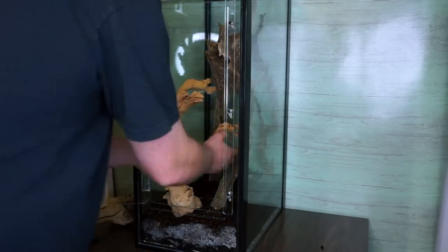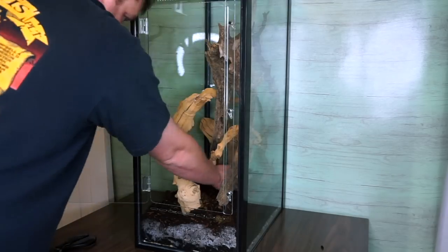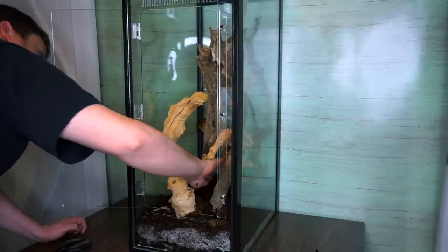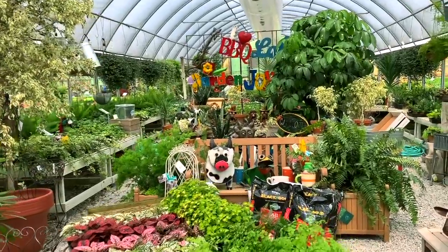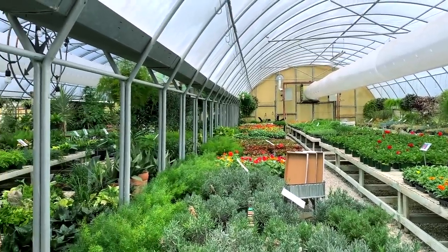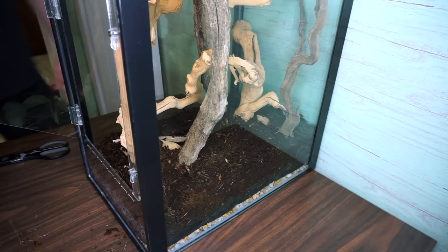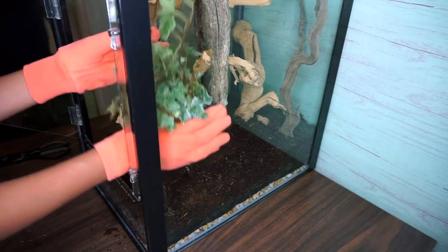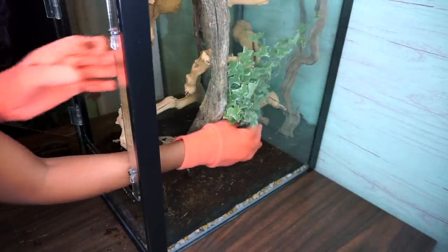We're using driftwood that we found at a local river and some sandblasted wood from a repticon — that's all the elements of the hardscape. Then it's time to plant the plants. All of our plants came from our local nursery; they don't use any pesticides, but we did clean the roots to get any fertilizers off them because we don't want that in the tank. First up is this ivy — the nursery guy said it would be good in a humid environment and that it might overtake the tank, which is kind of what we're looking for.